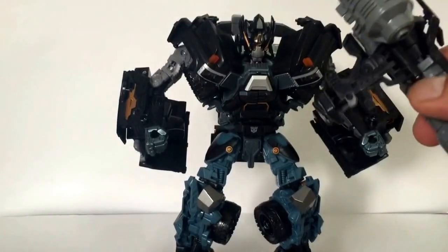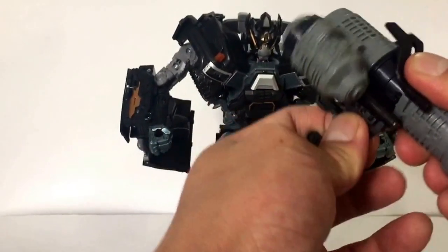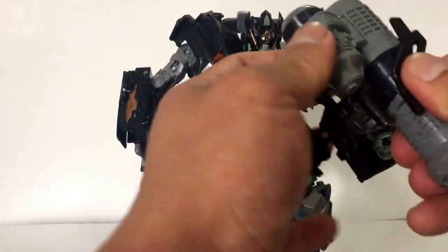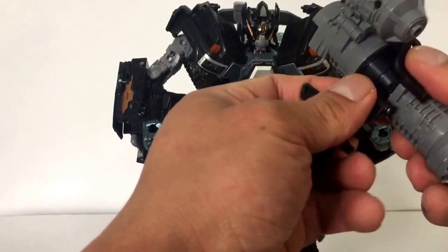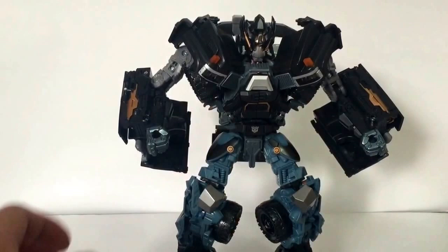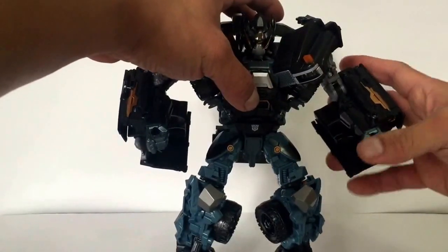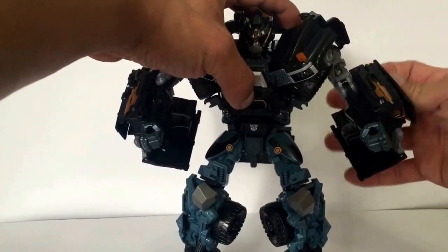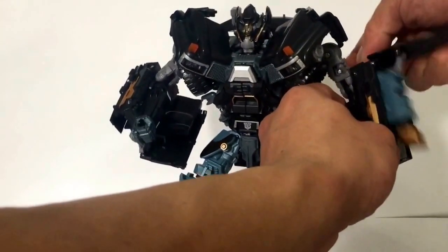These cannons actually come not attached, so you have to attach them yourself — you just tab it in. They come separate. As you can all see, for all of you that have this figure, we all know how crappy the stock cannons are.